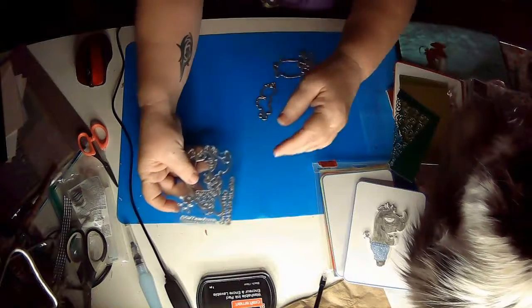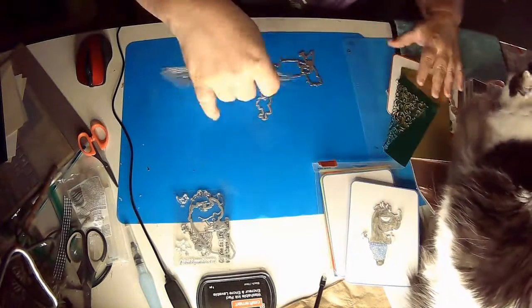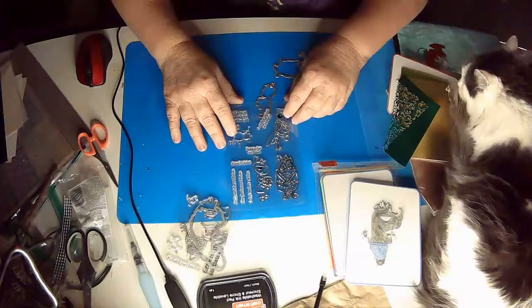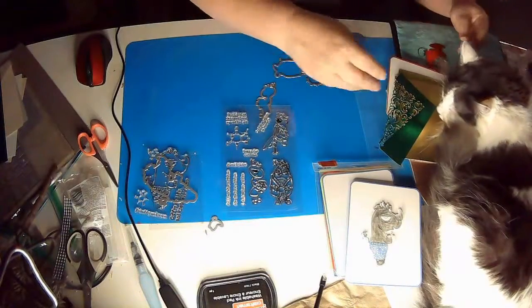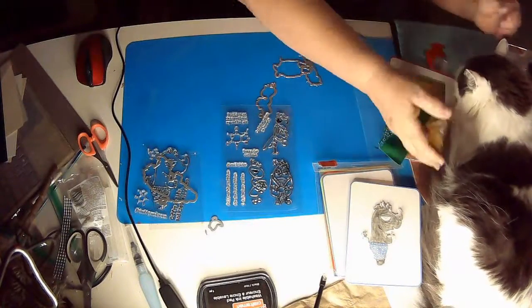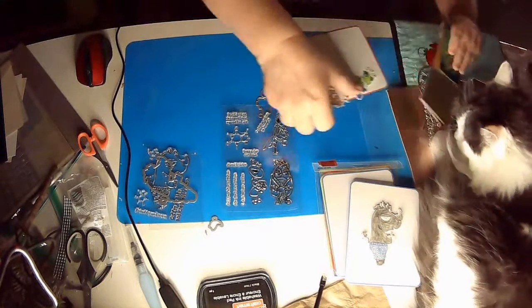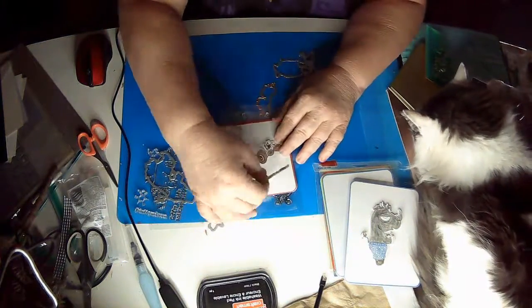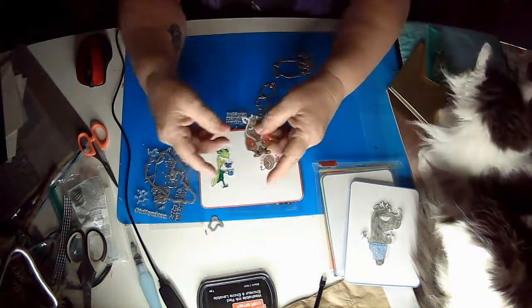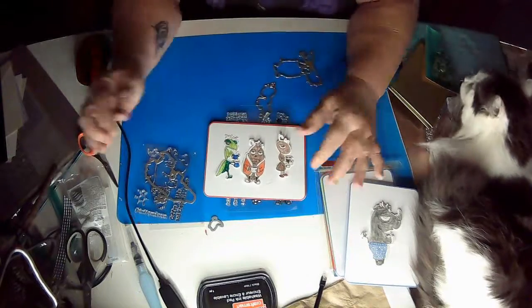I'll definitely be using that. While I was at it I also found this set — they are bugs. 'Buggy about caffeine.' Here are the bugs that I did. I did one in watercolor marker and then two of them in watercolor pencil. And that's that set — they again come with their little die cuts.